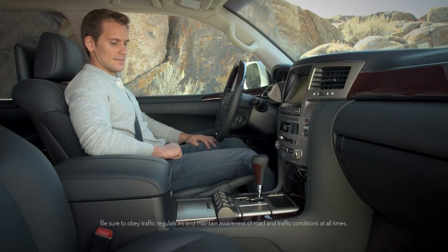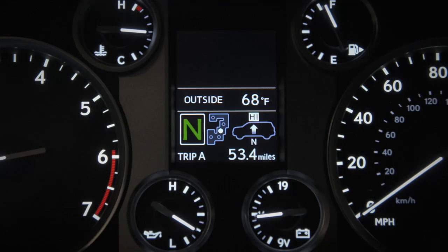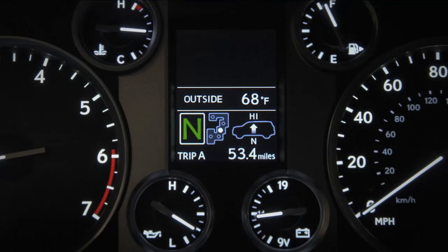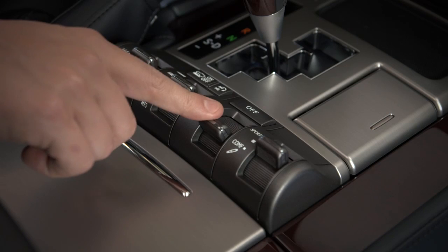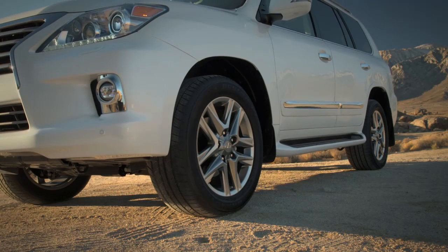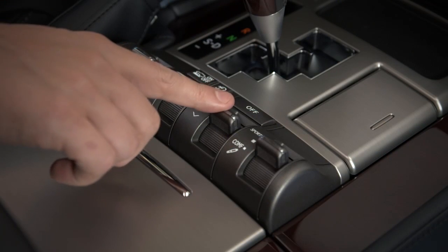When the system is on, you can use the toggle switch on the center console to select between High, Normal, or Low.